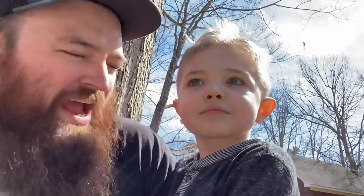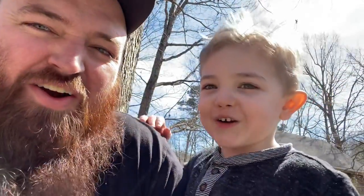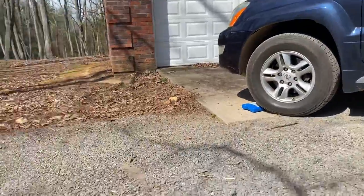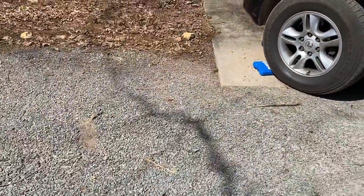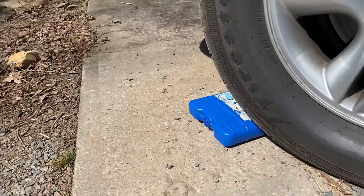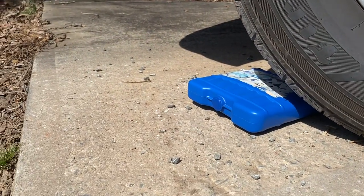We're out here with the freezer pack and we're going to smash it with the car. We got mommy behind the wheel — she's going to smash this thing with the car. Can I stay right there? For your safety I'm going to get a little closer. All right, mommy, when you're ready, go for it!